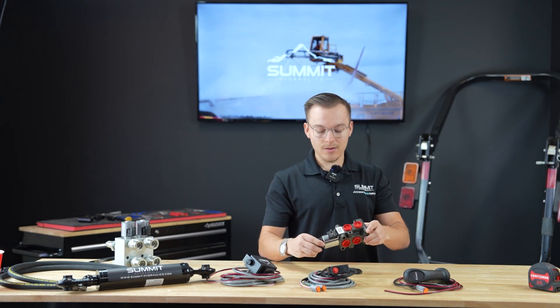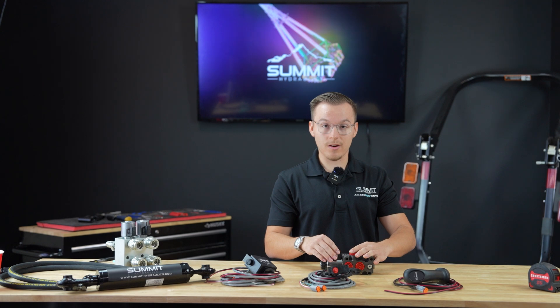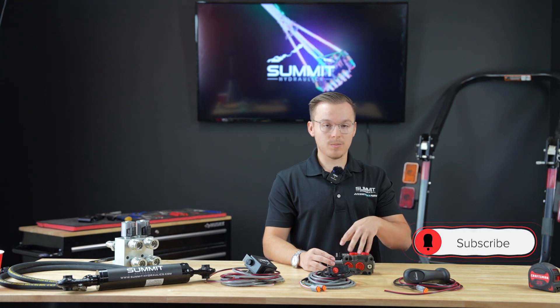Stay tuned because in the next video, we're going to be doing a tear down of our DV50 valve here and how to put it all back together. Thank you for watching today's video and please remember to leave a like, share and comment, as well as drop any comments below for any products that you would like us to review.